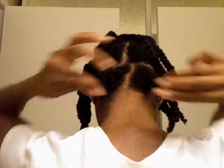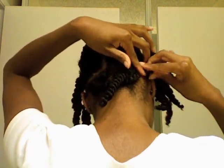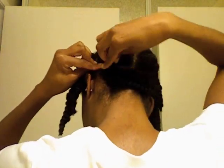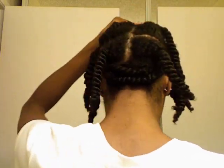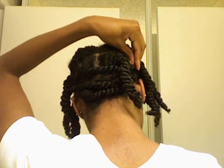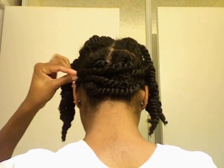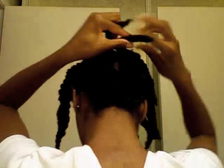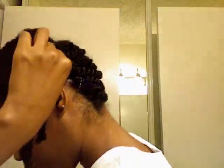I will be using bobby pins for this technique. Taking the two twists, crisscrossing them over and pinning them on each side with the bobby pin carefully so I'm not going to pull my hair. I am going to repeat this step up to the top of my head. All I'm doing is just taking the two twists and crisscrossing them over, bobby pinning each side. This will help stretch my hair and I will achieve a very nice stretch twist out.